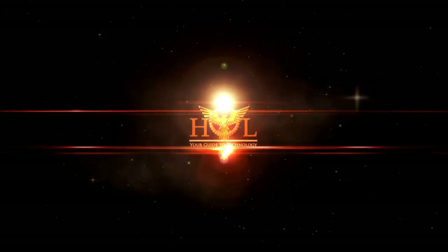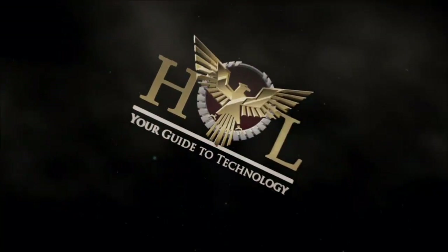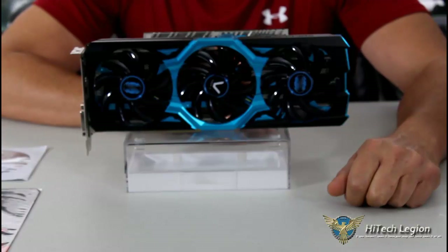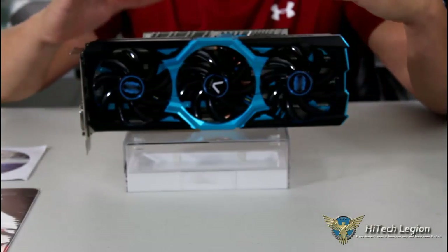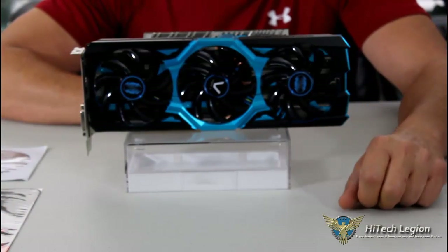Let's go ahead and take a look at the card first. If you start hearing some clicking in the background, that's actually Baccino chewing on a bone — he just does not want to stop. Let's go over a couple of the specs first with the card and then I'll give you a closer look at it.